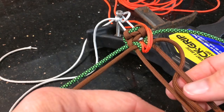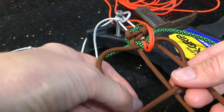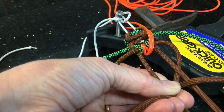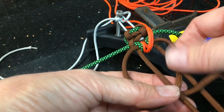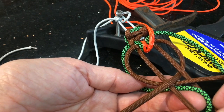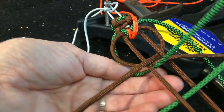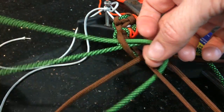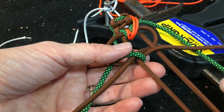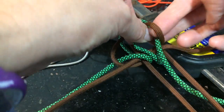The right hand strand of the brown comes up through the center and out the left hand side. The left hand brown comes up through the center and out the right hand side. Through the brown loop, the green strand comes underneath all of that, through in between these two strands, out the same side, through the brown loop. The right hand green comes up through the center, out the same side, through the brown loop.